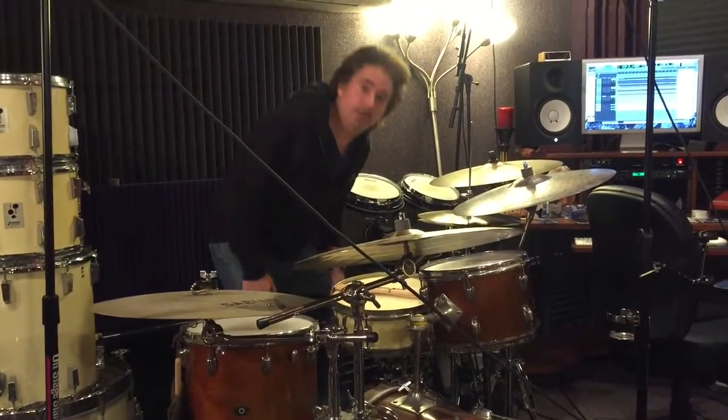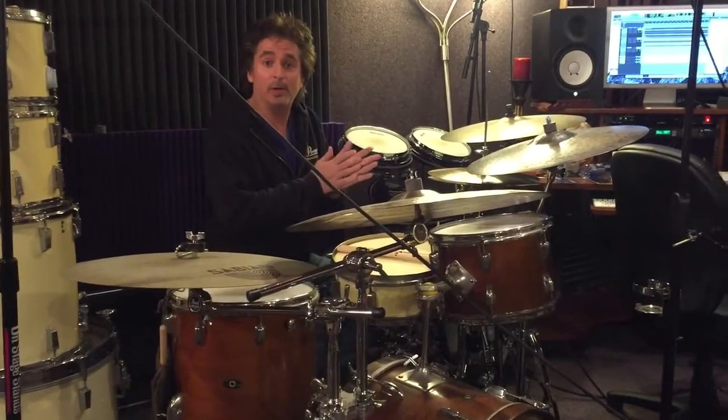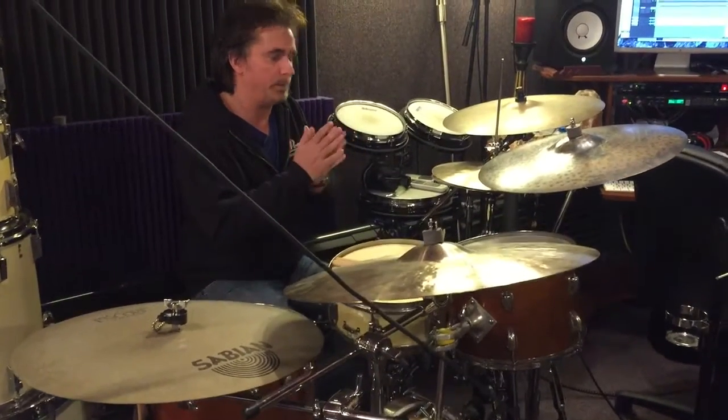Hi, Todd Zuckerman here with another session at the house. This is a lot of fun because it's a jazz track, and I really don't get called to do many of these — for a client in Los Angeles. It's sort of a jazz waltz in a pop idiom.